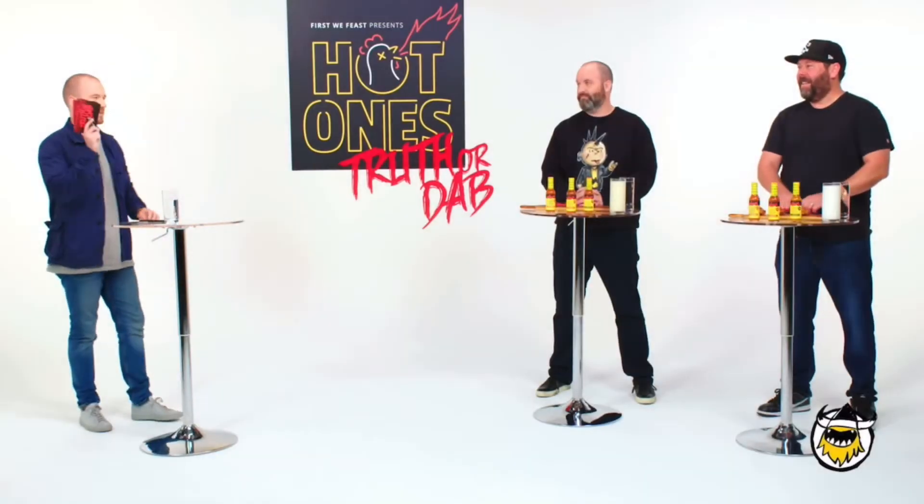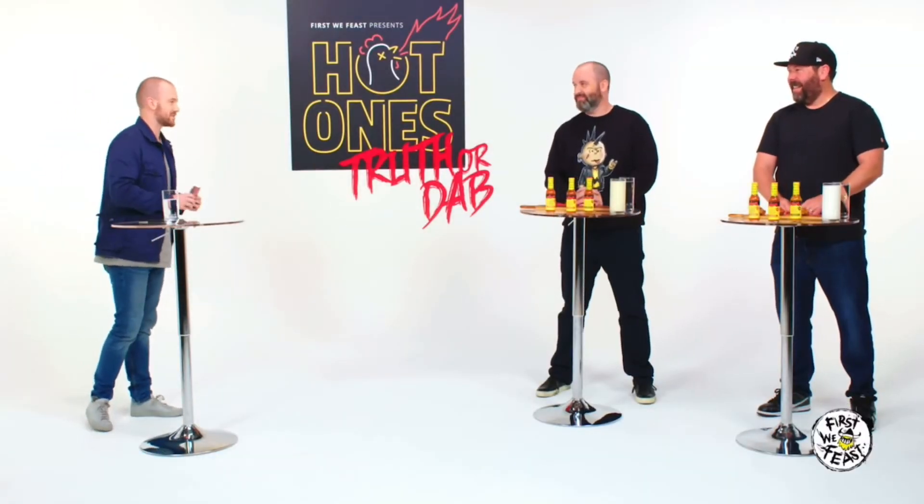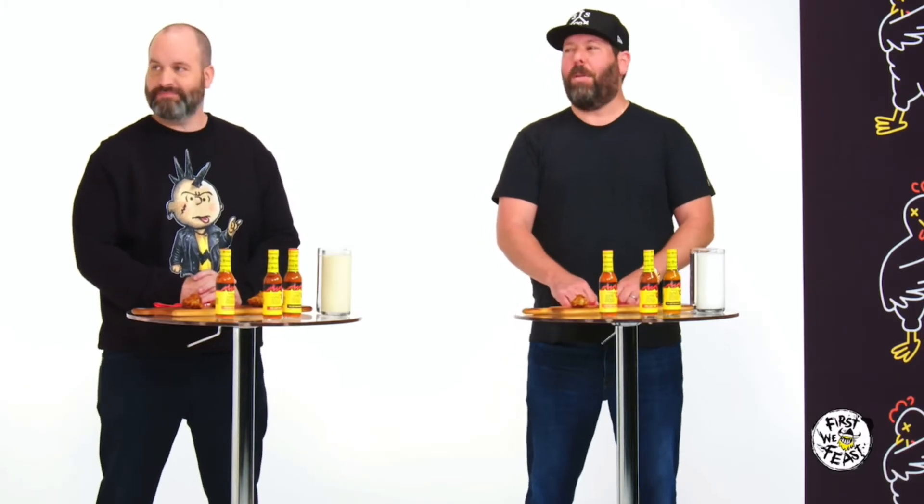If you don't know what Hot Ones is, it's where host Sean Evans interviews celebrities and they have to eat increasingly hotter wings as they go. They also have Truth or Dab, which is a game where you either answer whatever question it may be truthfully or you have to dab — and that is taking a bite of their hottest hot sauce, which is over two million Scoville. They just released the game and we're going to unbox it and take a taste.